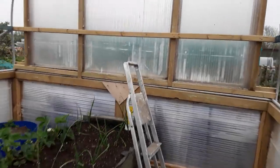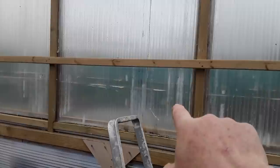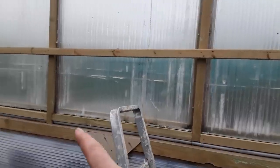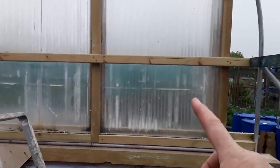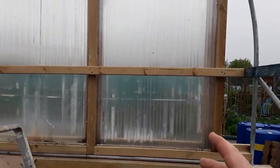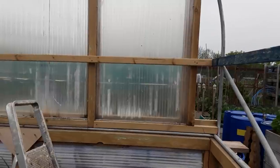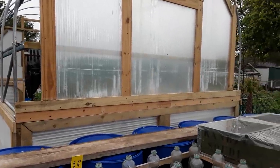I lay these polycarbonate sheets flat onto the barrels behind and the parsnip beds, butted up, found the center, butted these two up, then got these two panels and laid them flat, put that one there — and that's how we've got just a nice generous gap to pop the plastic through. Let's have a look on the other side.